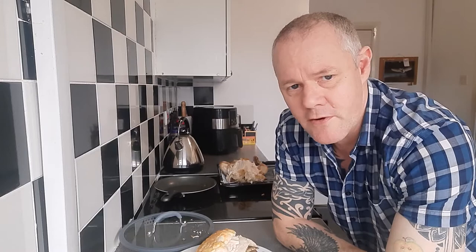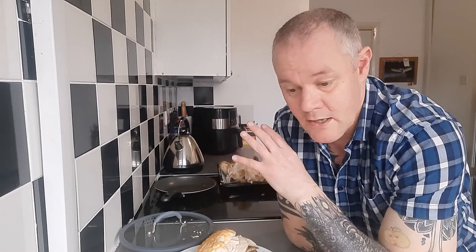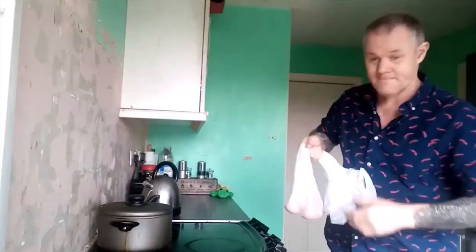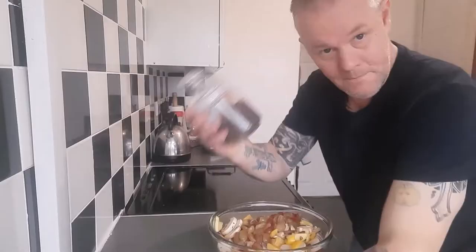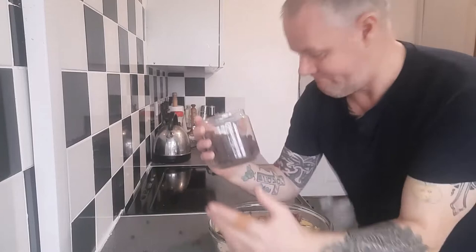If you wanted to know about roasting bags, they're brilliant — absolutely brilliant. If you wanted to know about air fryers, they're great. If you wanted to know about my food, it's the best! Thanks for watching. See you again. Bye!